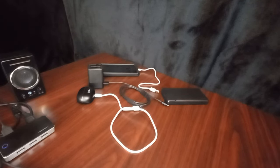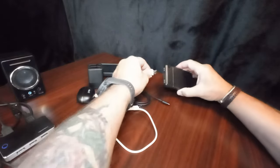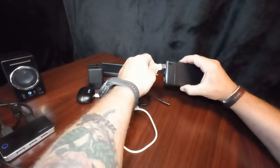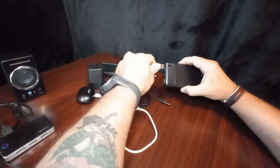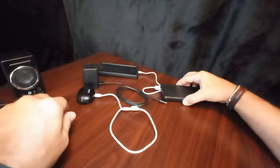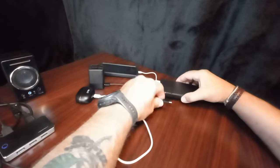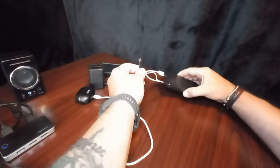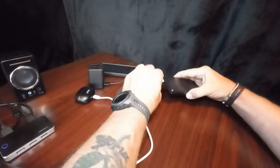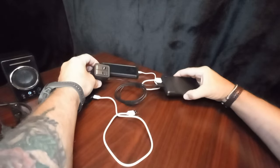I'll do a quick test here — we'll charge three items. We've got the phone. Phone started charging. Now I've got my GoPro batteries — Type C into Type C. And voila, charging.